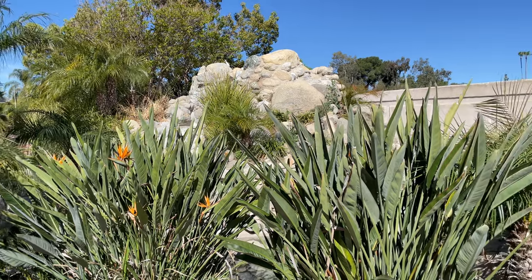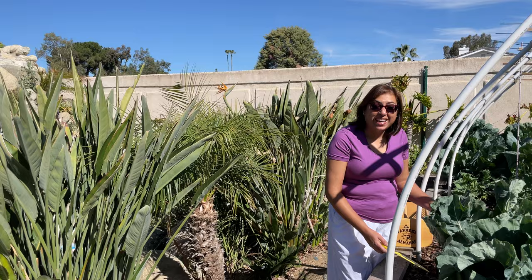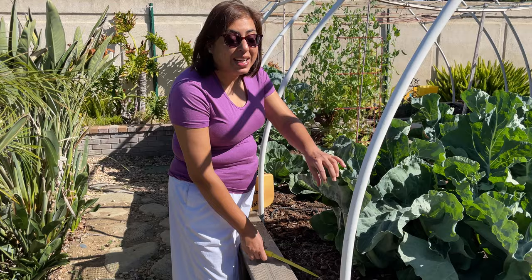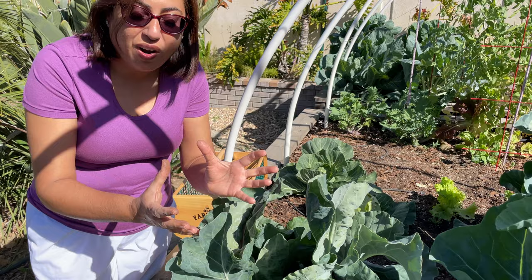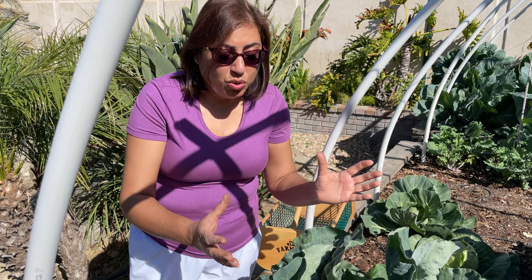Good morning, welcome to my channel, Priya's Precious Plants. Today I'm going to harvest my cauliflower. As you can see, I have already blanched this cauliflower. Blanching is the process where you tie the leaves around the white head of the cauliflower — that makes it remain white and it keeps growing. You have to harvest it around seven to ten days after you've done that blanching process.